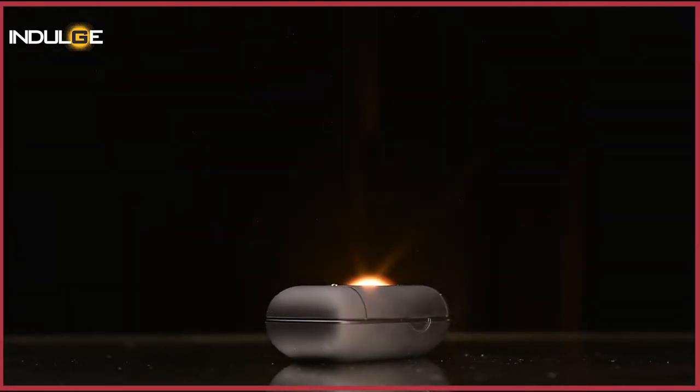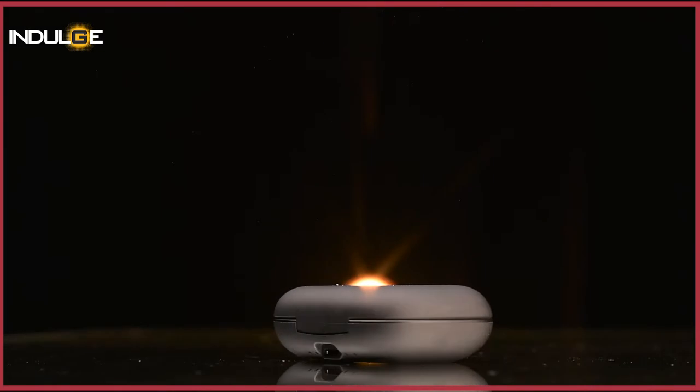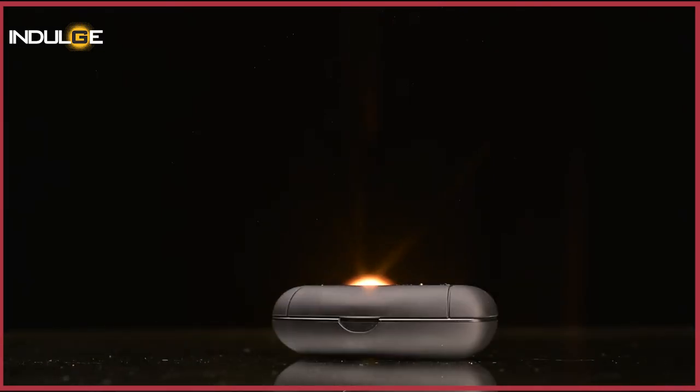Hi guys, Farhan Tipu here and today we've got another TWS earbuds review. This time we've got you the Bass Buds from PTron. I'm sure most of you have seen suggestions for PTron products across your screen when you search for budget-friendly or wallet-friendly audio listening devices, be it speakers or headphones. The company just launched these TWS earbuds on September 23rd and I decided to get my hands on them and check if it's worth the price. So without wasting any more time, let's get straight to the review and check out its highlights and features.